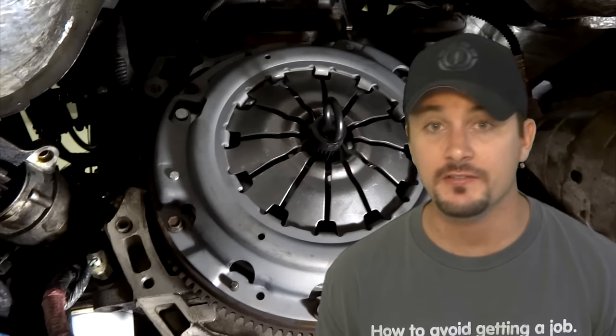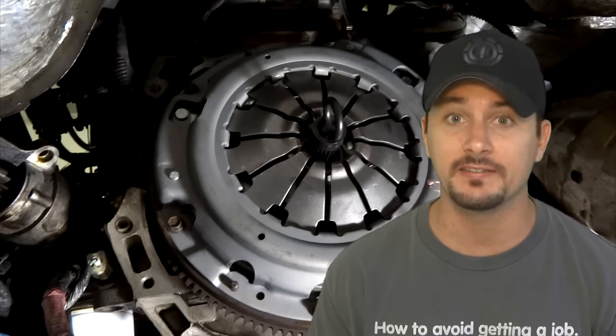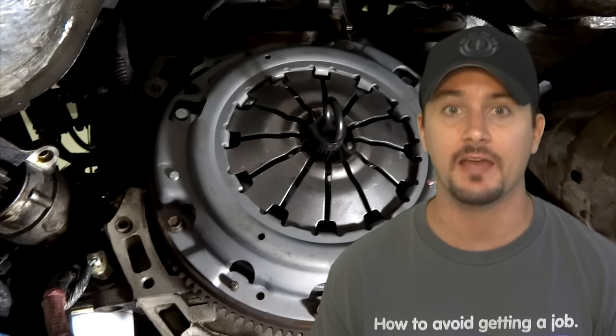Hey guys, in the fast lane here. In this video I'm going to be showing you how to replace your clutch, pressure plate, slave cylinder, and throwout bearing for all Mazda B-series and Ford Rangers.